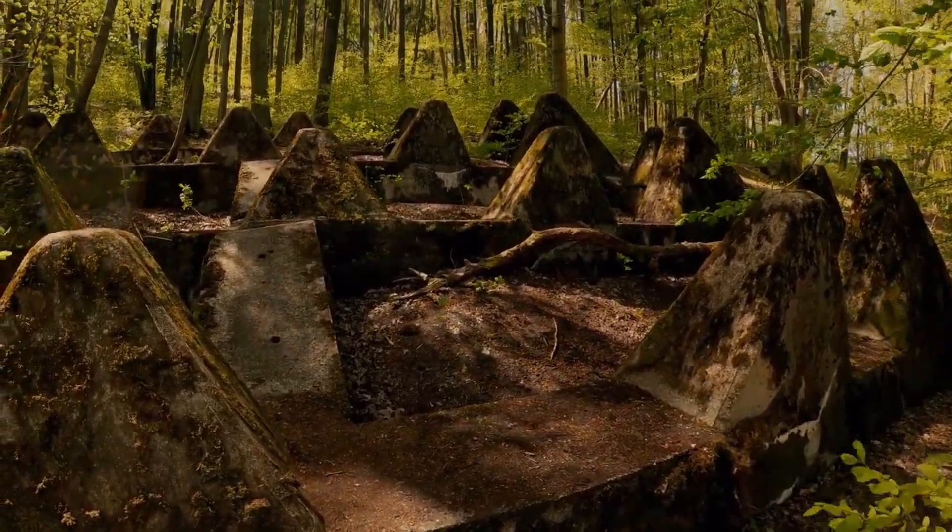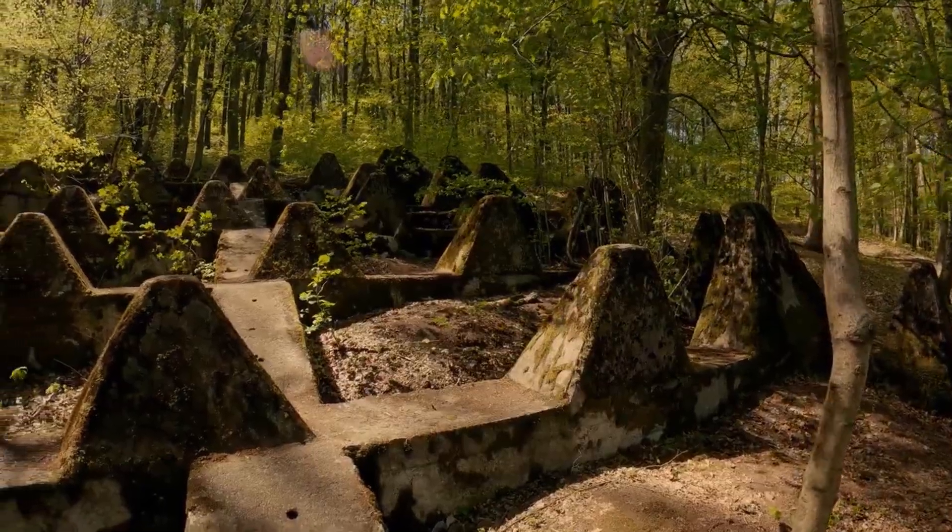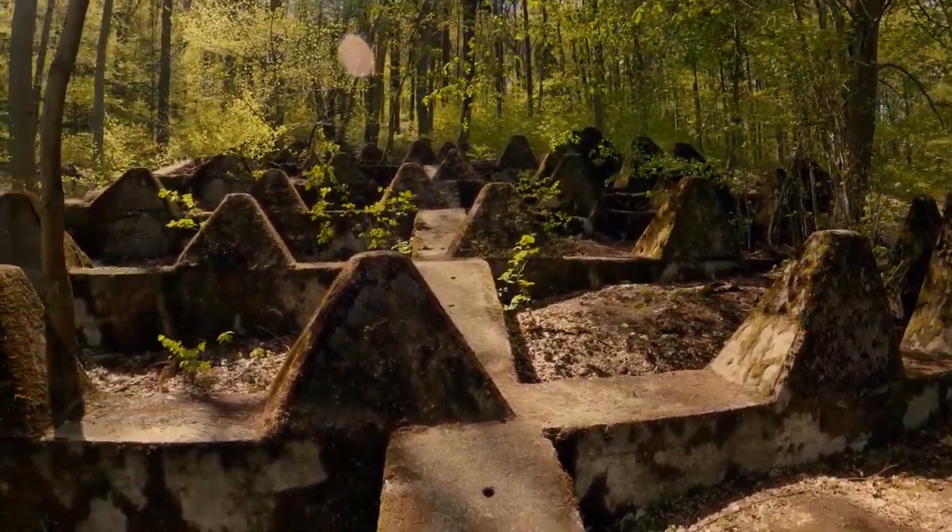But a true test of these amazing defences is that thousands of them still remain even today, all across Europe.